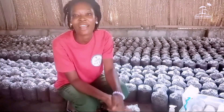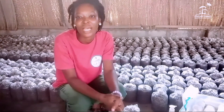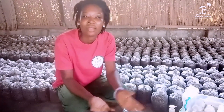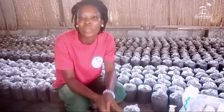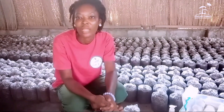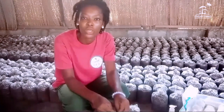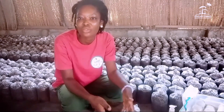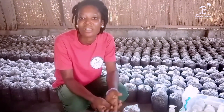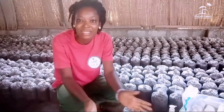Hello, welcome back to my channel. This is your girl Akintuna Evelyn, the mushroom crown princess. In today's video we are going to learn about how to inoculate our sterilized compost bags. In our previous video we learned about formulation of compost, turning, and sterilization. What we are going to do today is how to inoculate your bags after you have sterilized them. Let's get started.